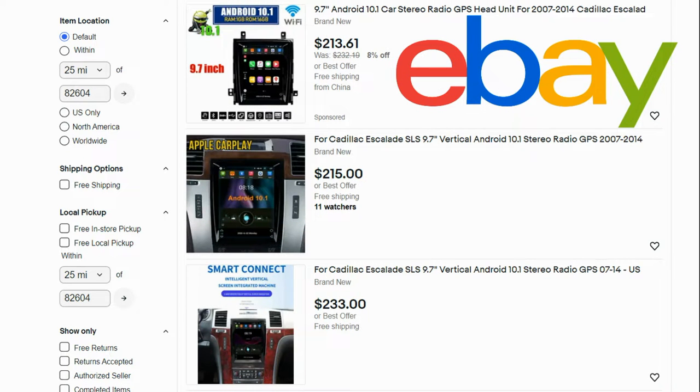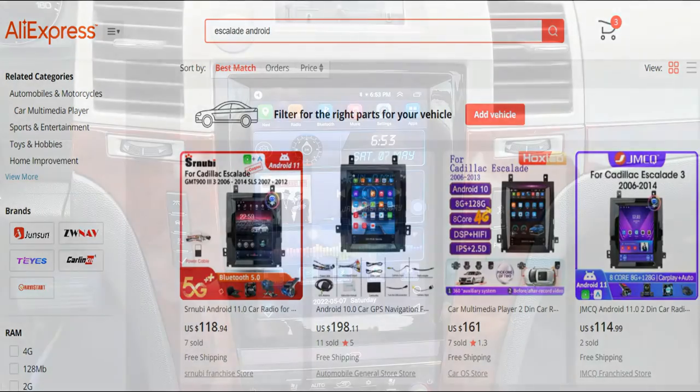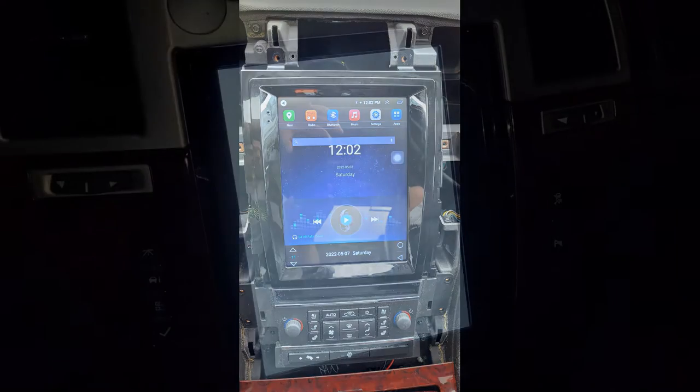I purchased this to install in my 2008 Cadillac Escalade EXT and I've had nothing but problems with this stereo since I purchased it. Even with the issues I was having, which I will elaborate on more in a few, I was able to make this stereo work for a short time period. I planned on making a full review after using it for one month, but this stereo completely stopped working after only about three weeks.